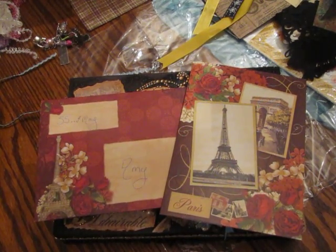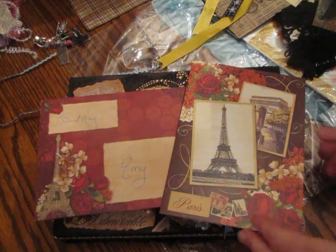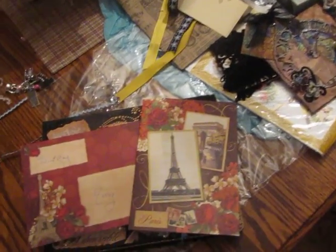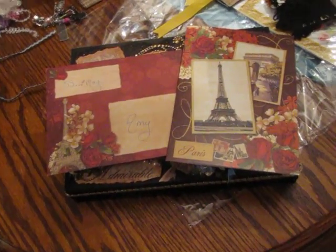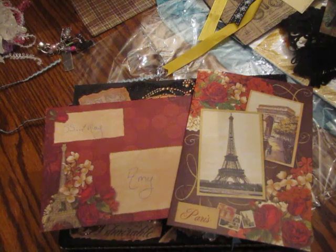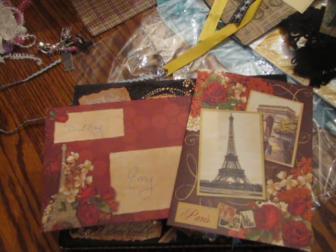Hi everyone, it's Amy, and boy do I have a package to show you guys. I've been itching to get at this all week. It's just so crazy — when one thing happens, everything happens, and I've been running here and there with no time. I've left my dining room table looking like this all week. This is all from my angel. I mentioned in a previous video that Kim — her YouTube name is Burley Kim 37 — she made a box for me for the May swap.